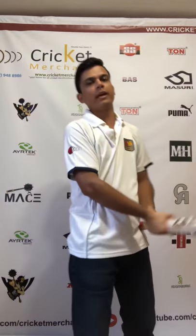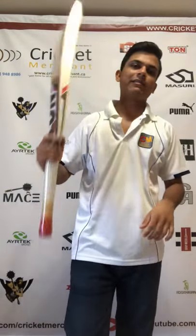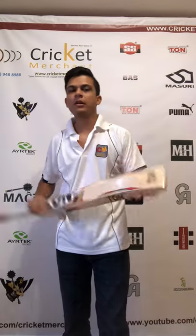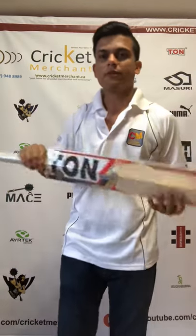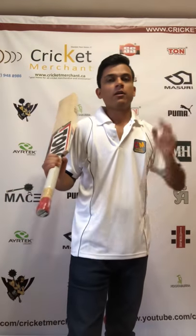Get one of yours at cricketmerchant.ca — head to the website right now. We have lots of Gold Edition bats arrived this year for the 2018 season. You might find one at a discounted price. You can also call us at 647-948-8986 for any questions or help buying online. Follow us on Instagram, like our Facebook page, and subscribe to our YouTube channel. That's it for today, guys — thank you so much!